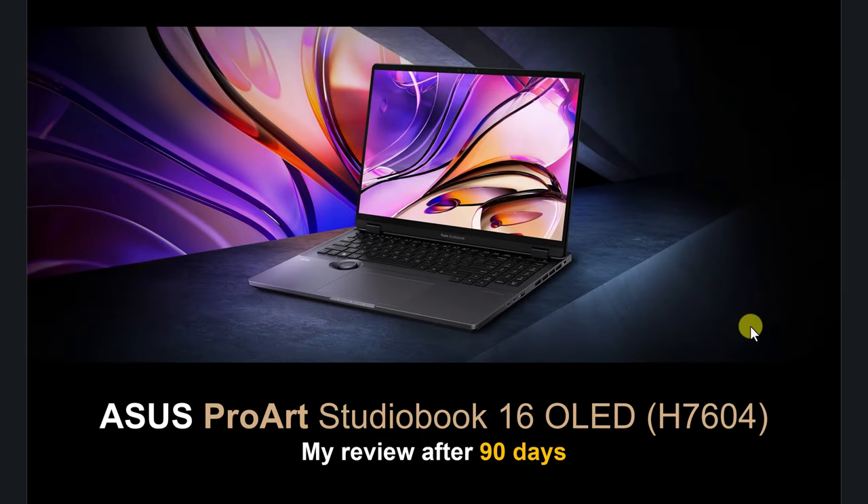Hi folks, and welcome to the continuation of this review. The previous one was after 60 days; this one is after 90 days. This is my review about the ASUS ProArt Studio Book 16. My score is 8.5 out of 10 — it's a good score. I hope to let you know why it's not a perfect 10, why it's not a 9 or 9.5, and it all comes down to a small issue.